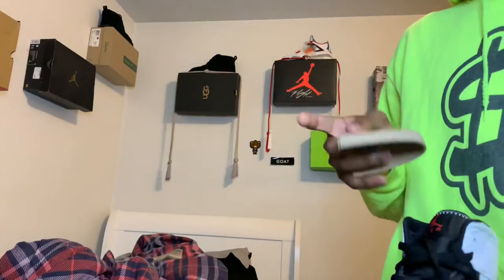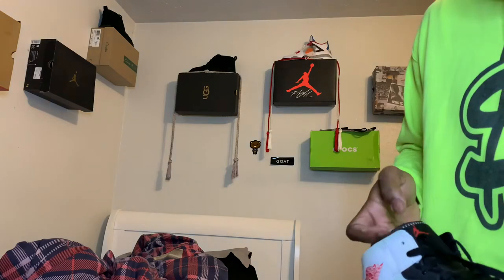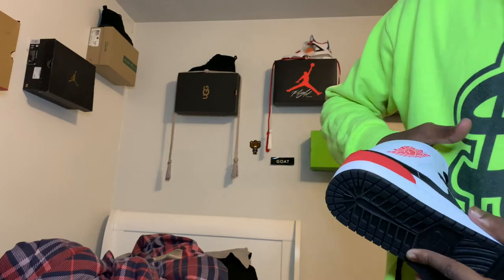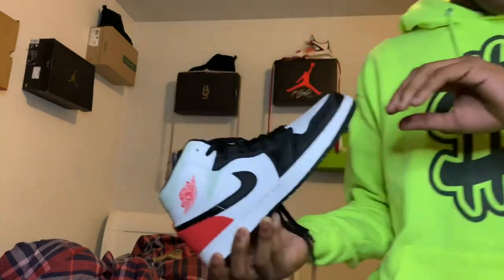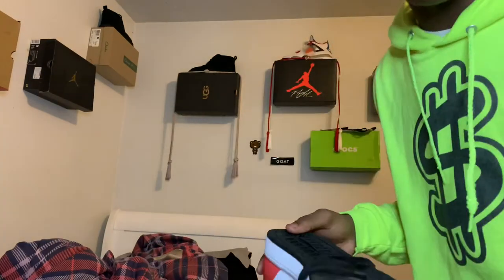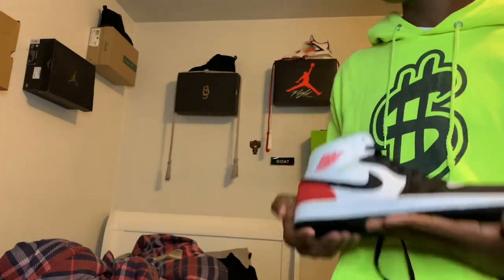I haven't really worn these — I tried them on but laced them right back up. Let's see how these bad boys are gonna be. I really don't even want to put them on but I gotta do it for y'all. You can lick the bottom of these, that's how new they are — I ain't even stepped outside in them, only on carpet in the house.